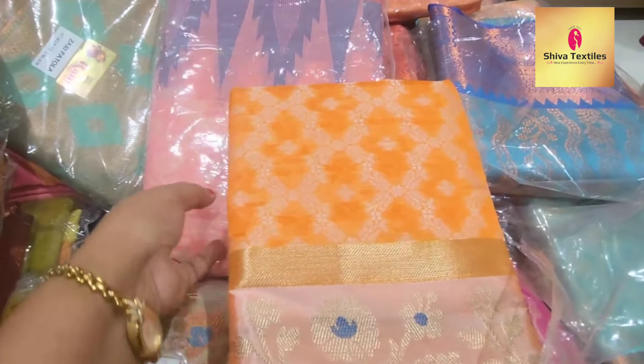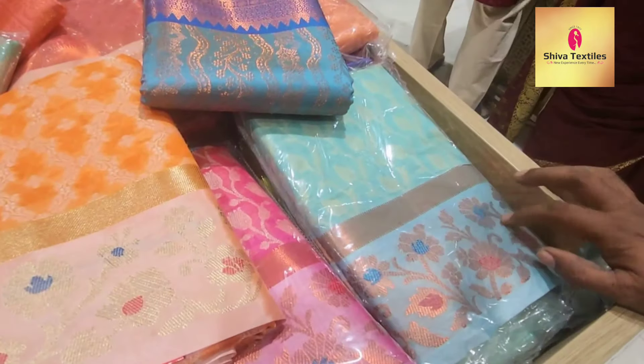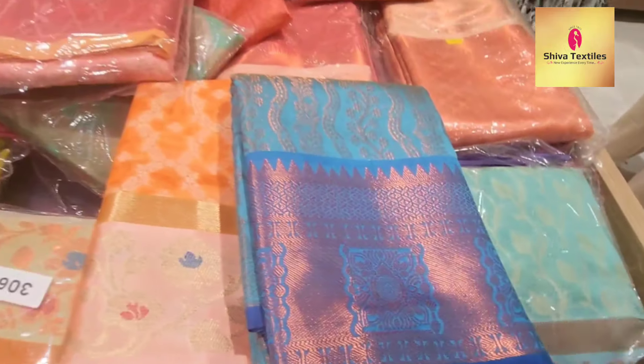It is a fancy art silk. There is a range of colors — a combination of colors, including English color and mild color. There are a lot of economic rates — only ₹500 rupees.